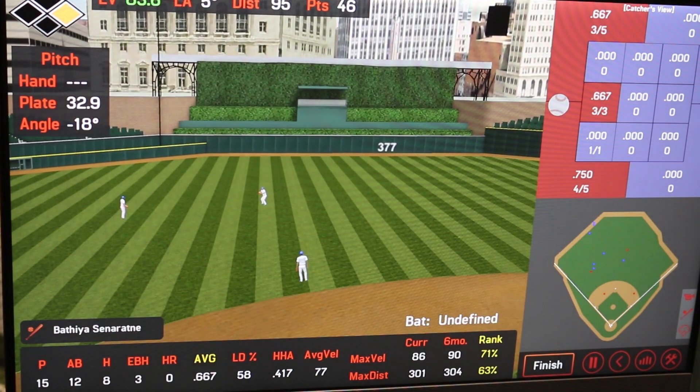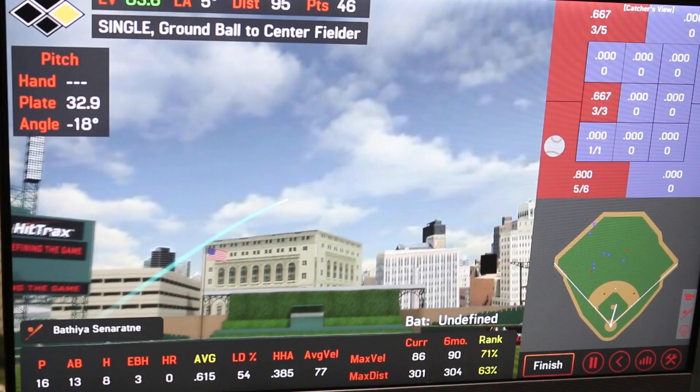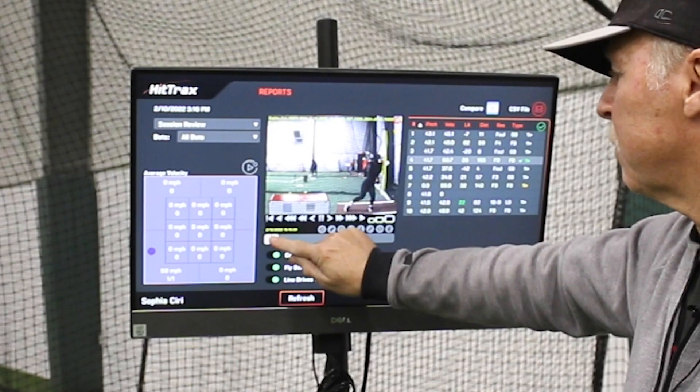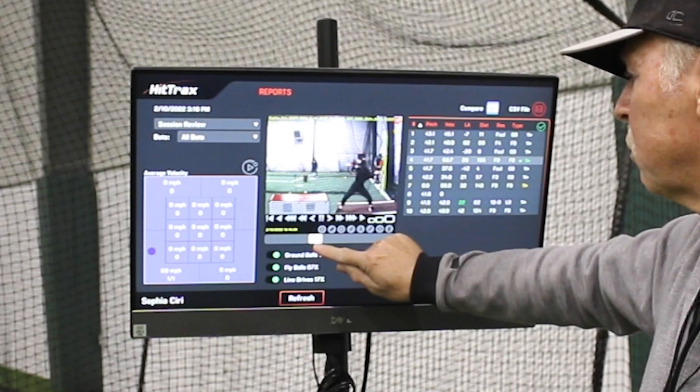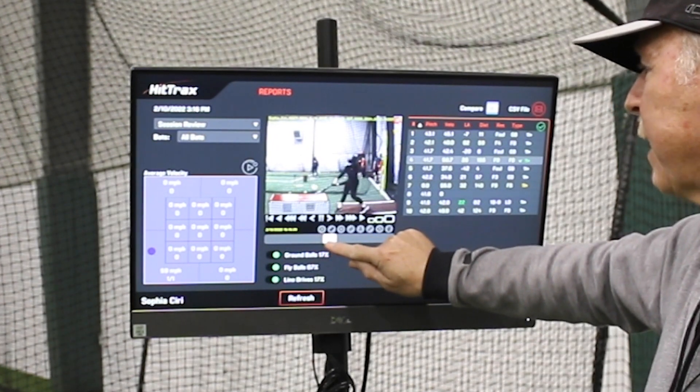I'm able to take the data that's on the system, look at it afterwards, look at a kid's swing, and then go back the next time I see him and say, this is what I see. I really needed to work on my rotation, and the camera helped me. I was seeing what I was doing wrong with my rotation, and I was able to fix it.